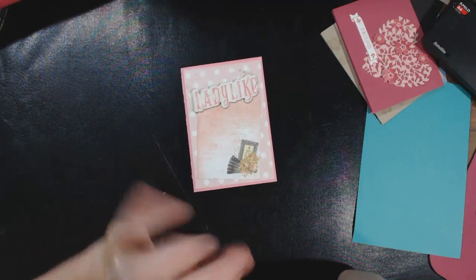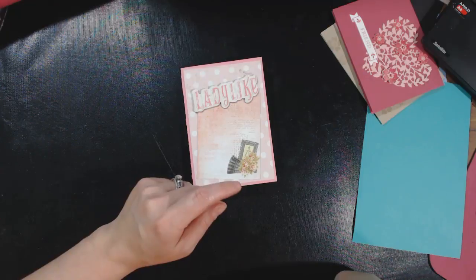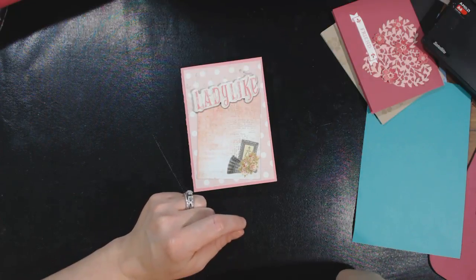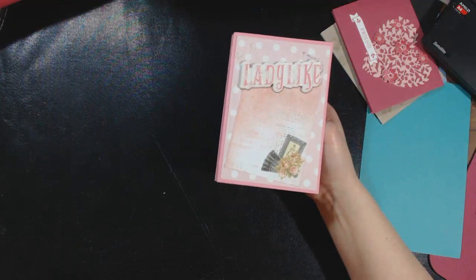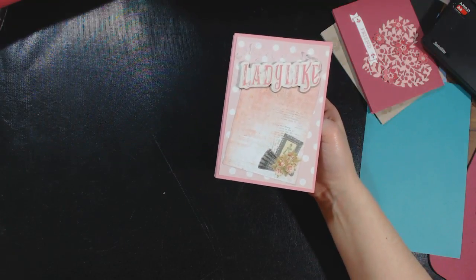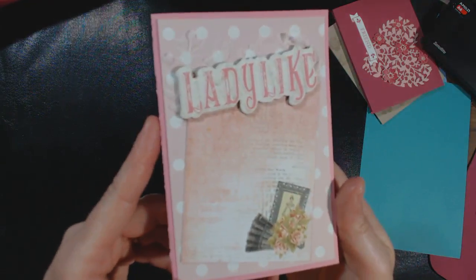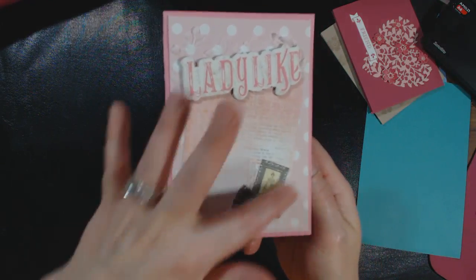Hey guys, it's Chandra and I want to show you one project that I've made so far with the Outrageous Necessities kit that I showed the other day. I made a flip letter, which is like the pocket letters except it's like a little mini book that you send out. Here is the cover.